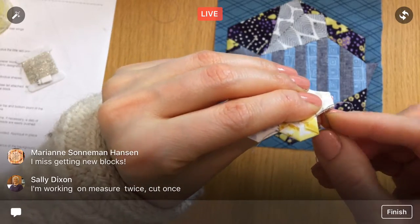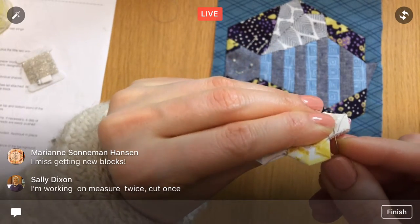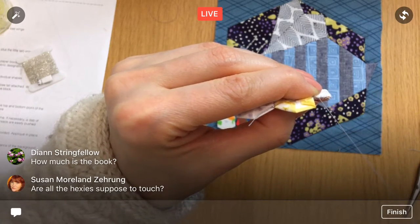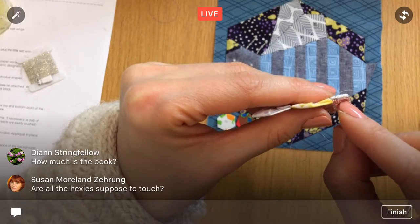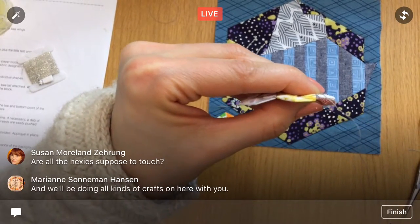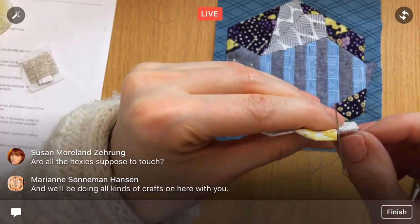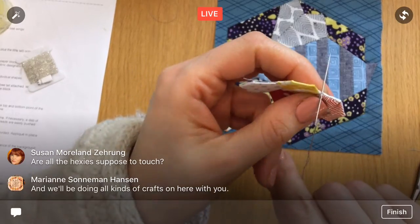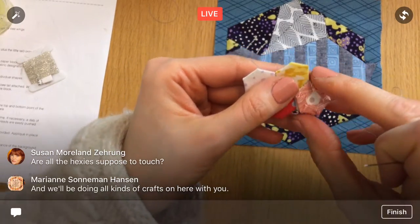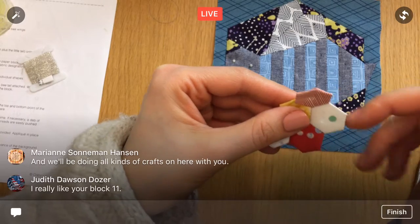I might do my own block again when it comes out — block 11. We'll see. Are the hexies supposed to touch? For this one it's a hexie in the middle and then six around it, so yes, they should all match up. We'll be doing all kinds of crafts on here with you. Oh you like block 11? Thanks, Judith!